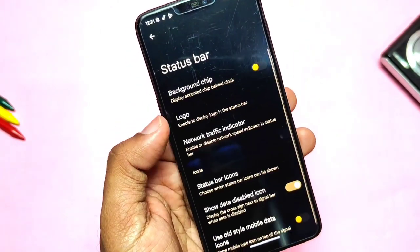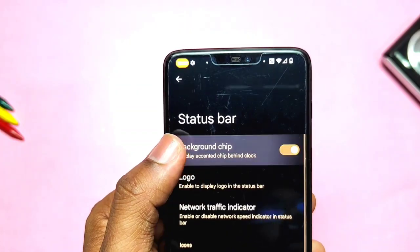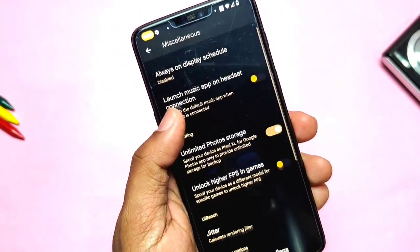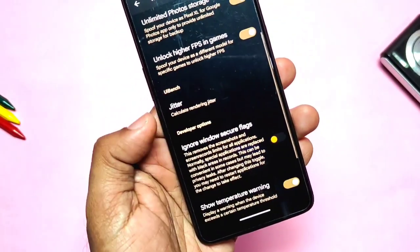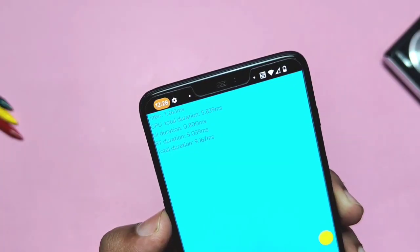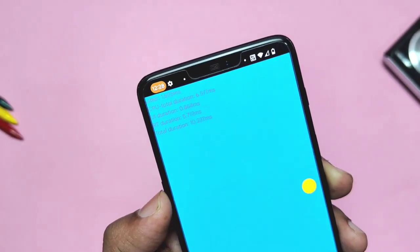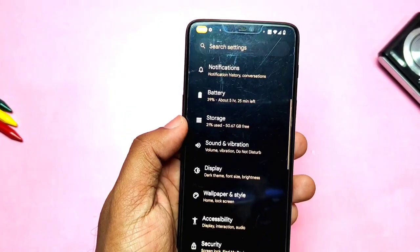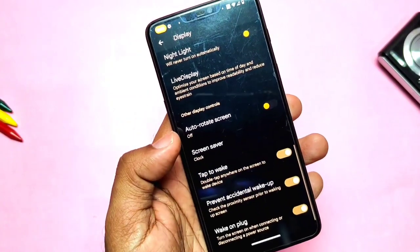In the Status Bar settings, there's a new background color toggle which brings a material color background to the status bar clock. Under the Miscellaneous settings, some advanced and different features are available, like unlocking higher FPS in games — though I'm not sure if it's actually working or not. A new screen rendering jitter option is available, which shows the jitter value in milliseconds along with the CPU user interface and RT duration.